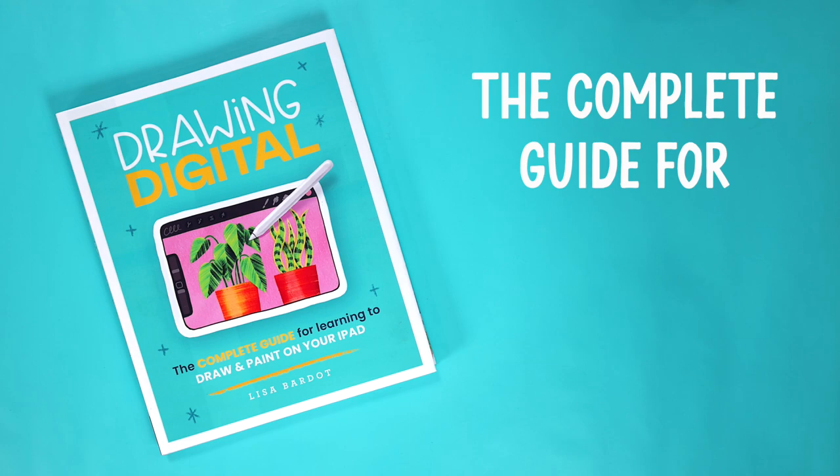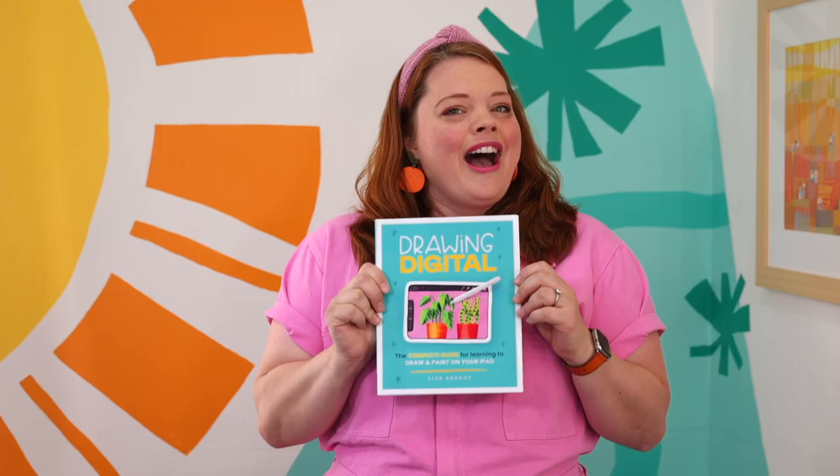Hi, I'm Lisa Bardot and today I'm excited to tell you I wrote a book! Introducing Drawing Digital, the complete guide to learning to draw and paint on your iPad, available to order right now.